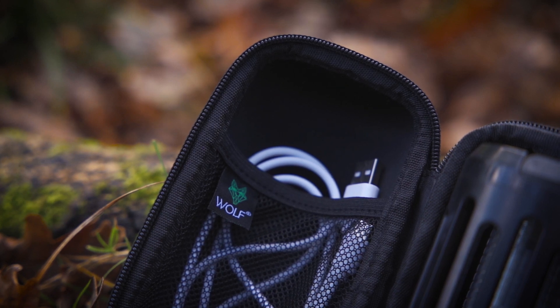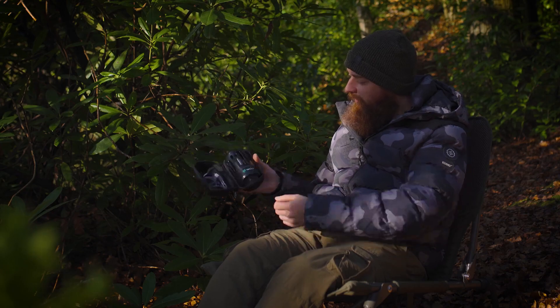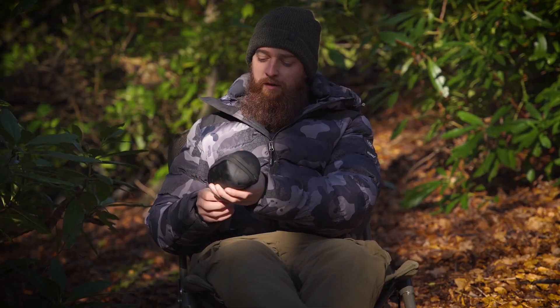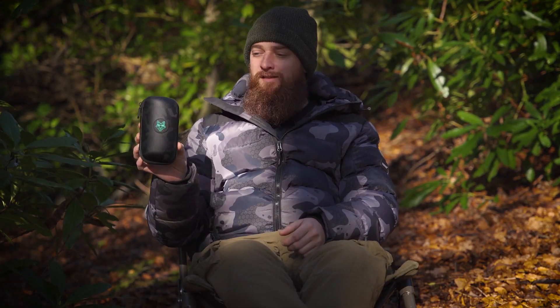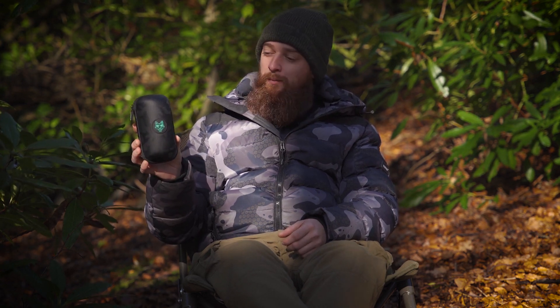So you can have things like the charging cable in there, and the brush as well to sweep off all your dead mozzies. Overall a really handy little product, and the best part is they're just £9.99 — well worth it if you want to keep the Mozzie Zapper nice and protected.